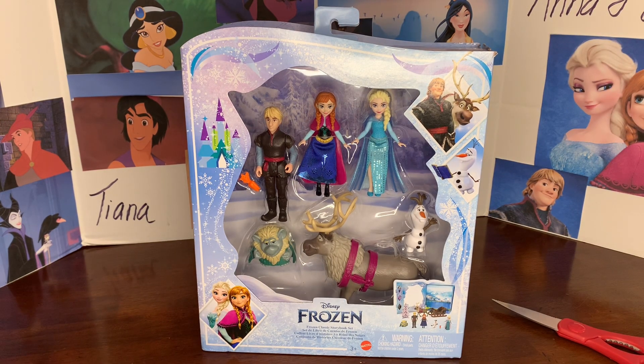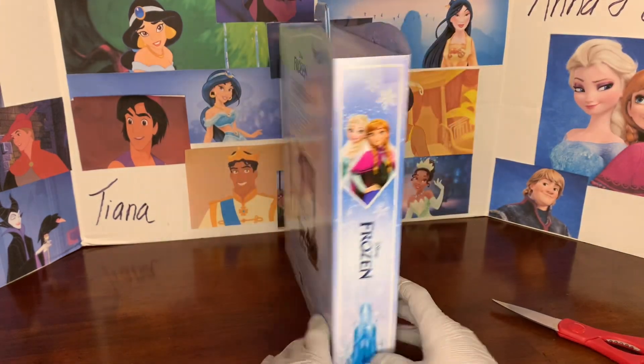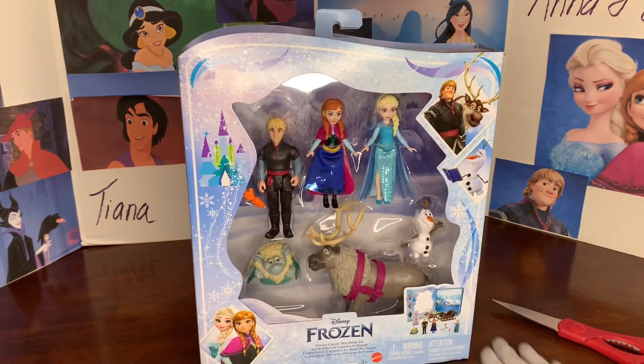Today I'm doing a review of this Frozen Classic Storybook Set from Mattel. This is the same as the Raya Classic Storybook Set that we took a look at earlier, but just Frozen themed now with different characters. The packaging is meant to look like a book, which in turn is a play set of all the Frozen characters, so it's just really exciting.